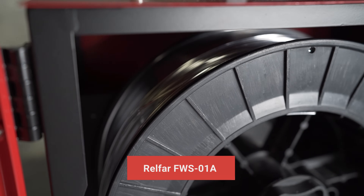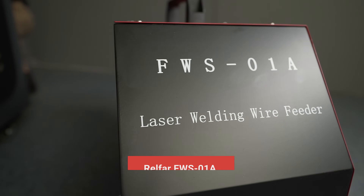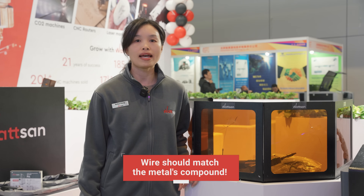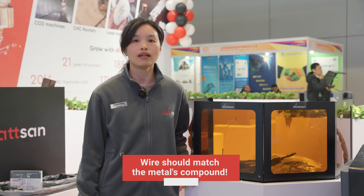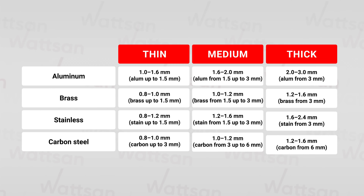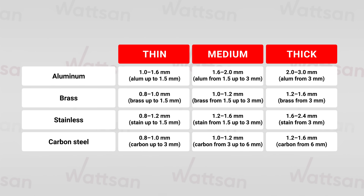To weld details with a big gap between them, you need to use wire. Among Watson machines there are models with single or double automatic wire feed. Importantly, the wire should match the metal's compound, and don't forget to clean the wire before using it to avoid oxidation. The wire diameter is important too — in the table you can see the ratio between material thickness and wire diameter.